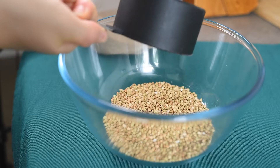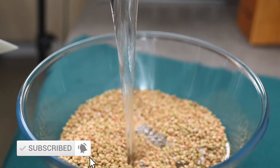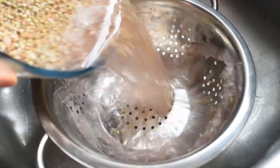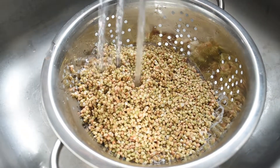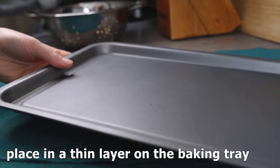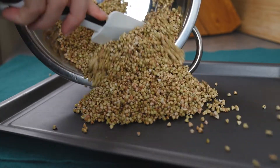For this we are going to need two cups of organic buckwheat groats. Make sure to rinse them thoroughly, because it's really important to remove all the impurities. I did it with cold water just to ensure that everything is fine and I'm not overcooking the buckwheat.